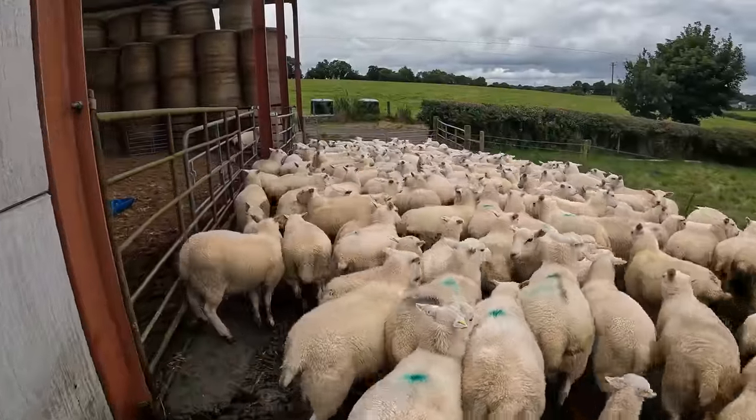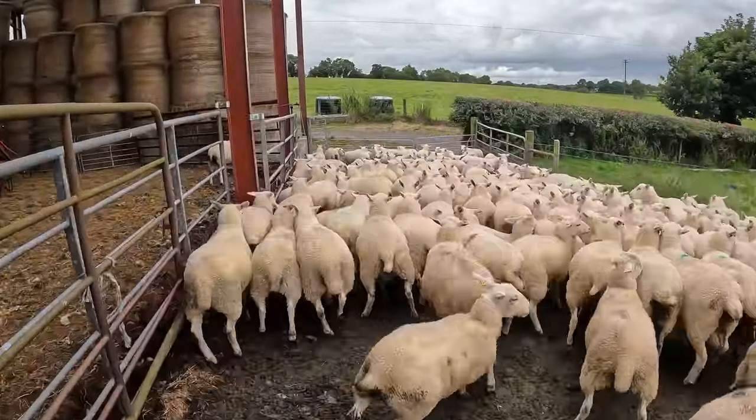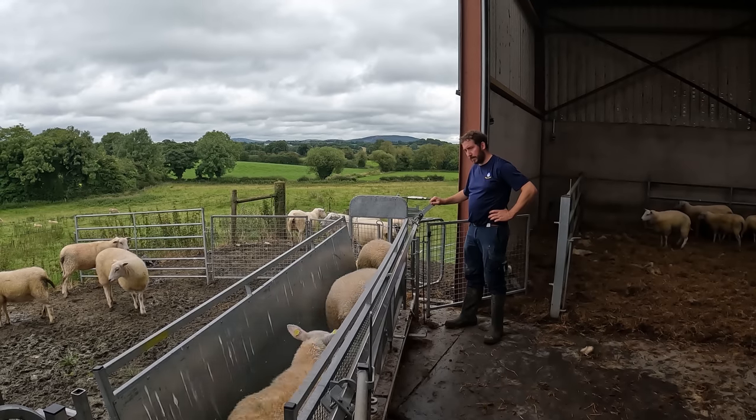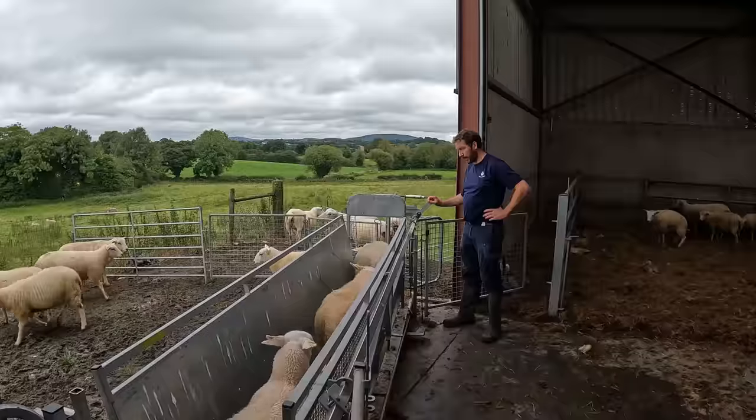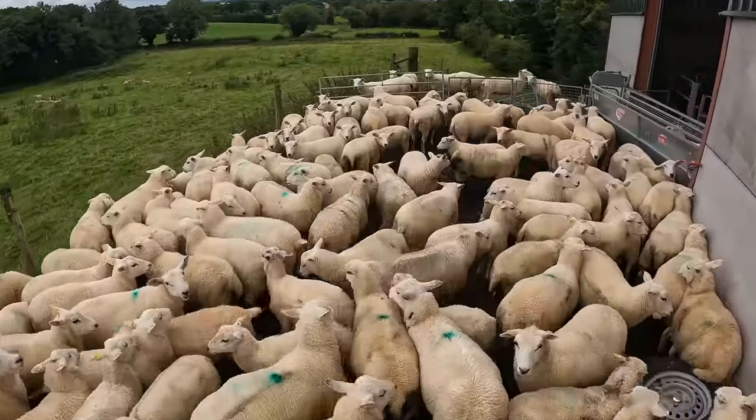I remember when I started actually physically milking out sheep, but as the numbers got up - crazy stuff when you think about it. So I try not to worry too much about it. Once this time of year the ewes are naturally starting to dry off anyway.